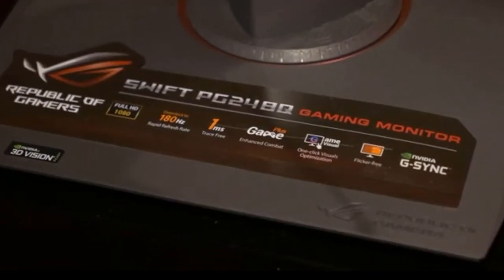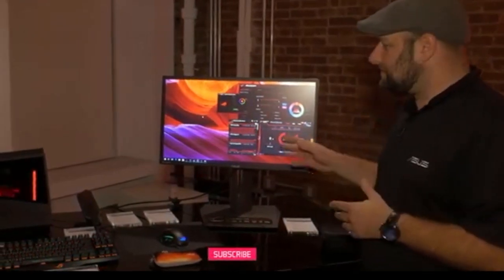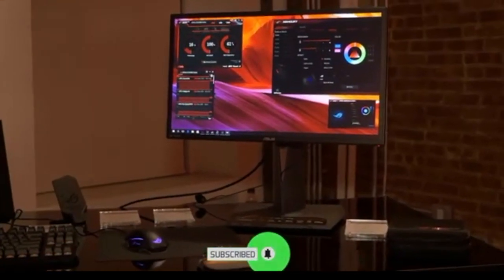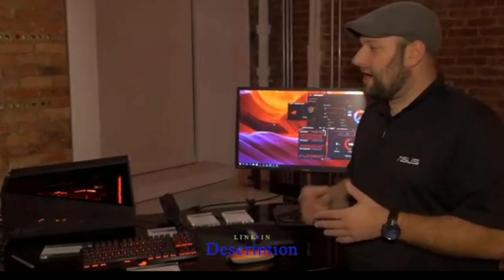This is a 24-inch 1920x1080 monitor, and its real claim to fame is its refresh rate — up to 180 hertz. This is the monitor we send to all of the eSports tournaments that we sponsor, so people can have the highest refresh rate possible. So that's the ROG XG Station 2, a really cool way to get desktop-level graphics onto an Ultrabook or a 2-in-1.